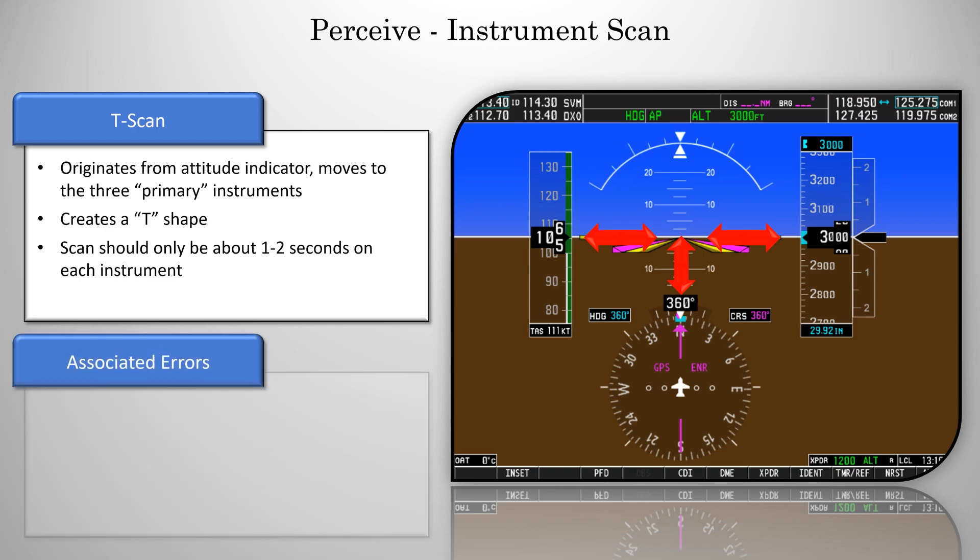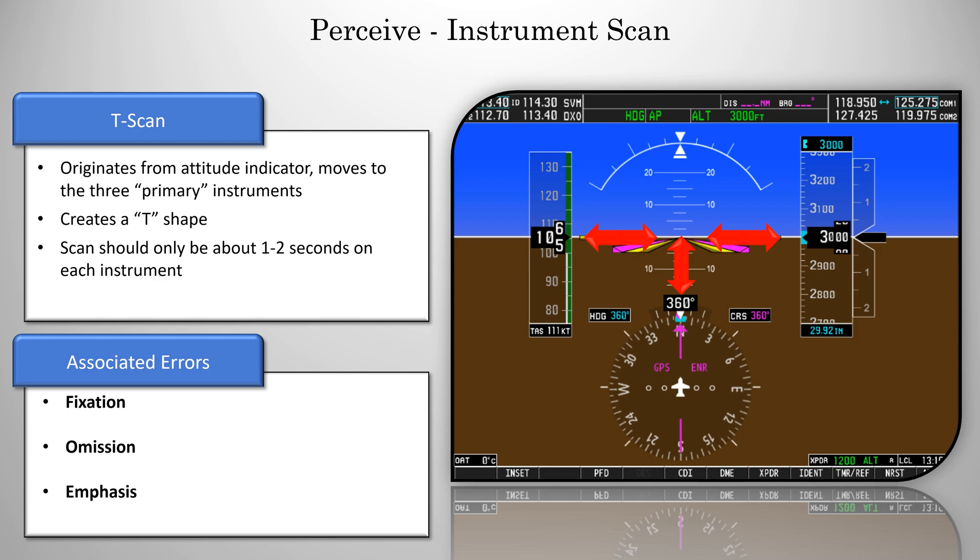Now there are three errors associated with the instrument scan. They are fixation, omission, and emphasis. Now all three of these are basically variations of each other, and if you're doing one, you're probably doing all three. But fixation is when you're staring just at a single instrument. You're forgetting to do your scan, you're just staring at that heading indicator. Omission is when you're omitting or leaving out an instrument from the scan. This is common with the engine instruments. The rest of your scan looks good, but you're completely forgetting to include that one item.